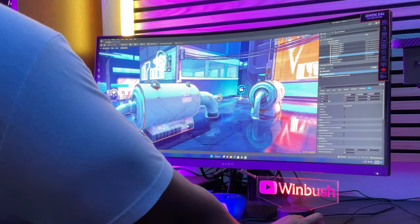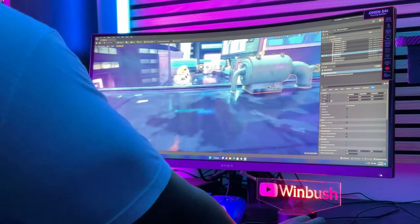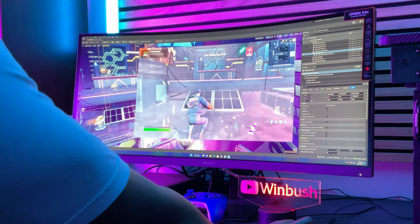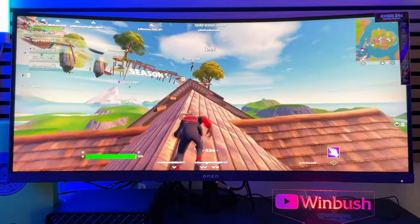As I'm building out these levels and environments, this monitor is part of the gaming lineup, so it is built with Gamers First in mind, which works for me because in Unreal Engine and UEFN, as I'm working inside these environments and I want to do a playtest with the HDR support and the high refresh rates, everything looks great once I put it into game mode.